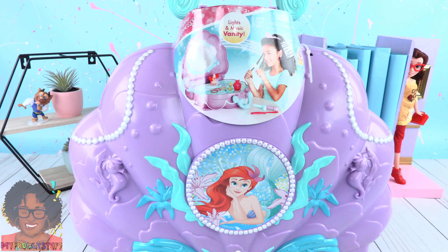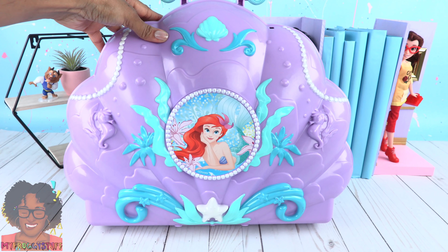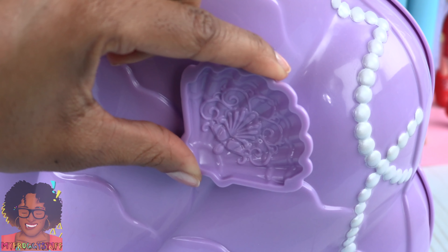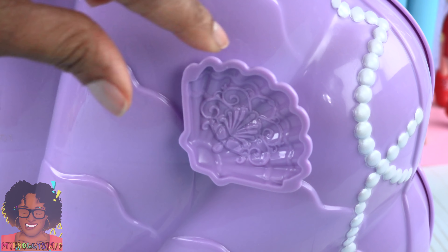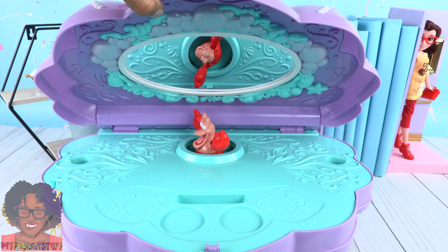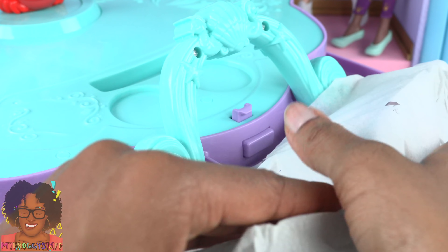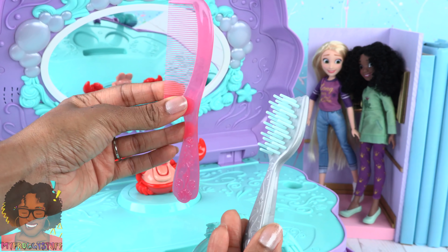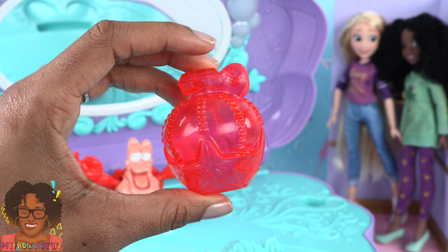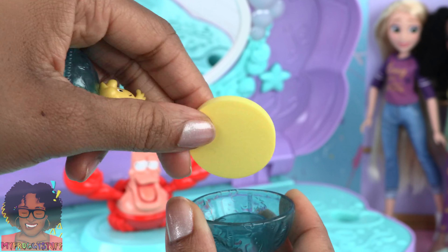Check out the Disney Princess Ariel Music and Lights Vanity. The vanity looks like a giant clamshell with seahorses on the side, strings of pearls, seaweed, and a large picture of Ariel. There are four shell feet on the other side to keep it stable when laying down. Let's push the button to open it up — and there's Sebastian! There is a large mirror on the back and a drawer. Inside: a brush, a comb, a little curling iron, a tiara, purple shell earrings, a pretend bottle of perfume with little starfish on it, Flounder on a jar, and a little makeup sponge inside.